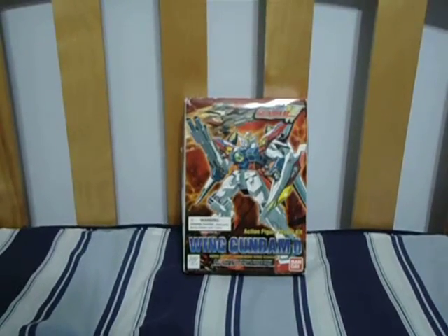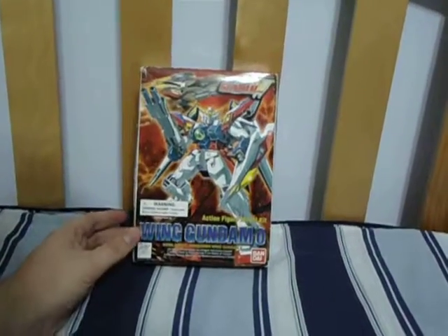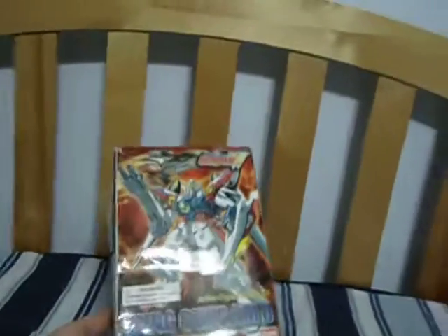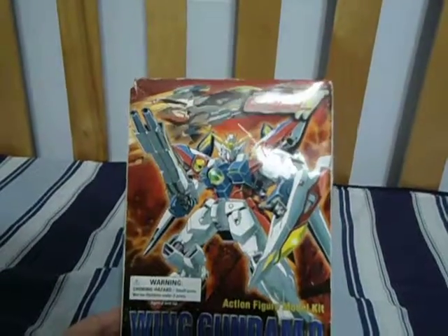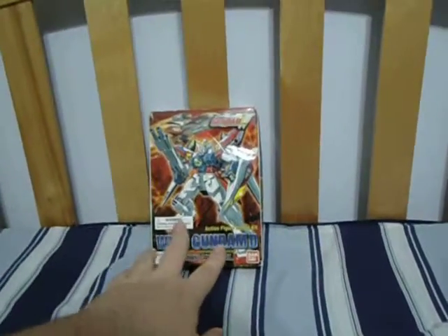Hello people with the internet. King Triforce here with the unboxing video of the 1 to 1.44 scale Wing Zero from Gundam Wing. I actually have one of these kits and still don't know what this guy is. It's old and it's missing a lot of parts. And it's actually nice to see this is the English version of the kit, not the Japanese one.